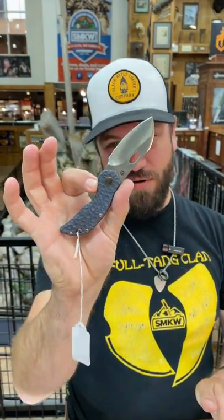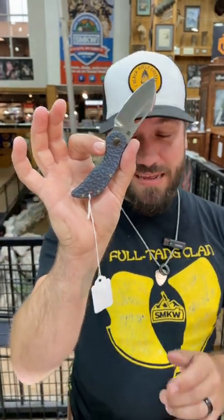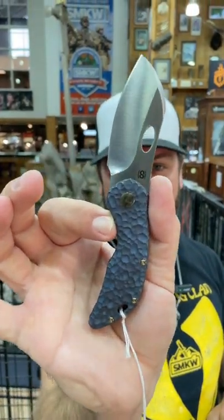You need to check these out folks. If you've never held one, these things are beautiful. Pick them up in our store and on our website, 745smkw.com.